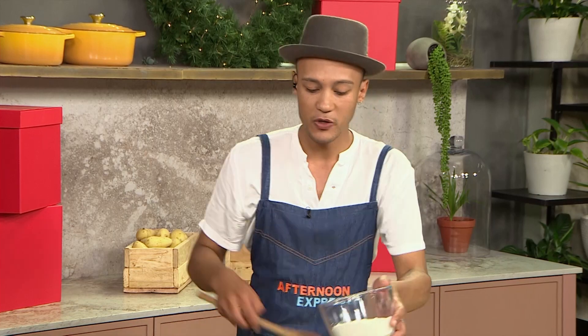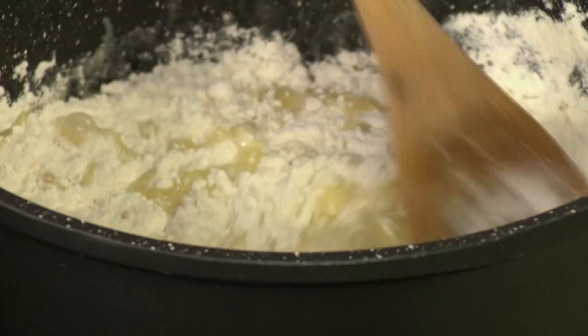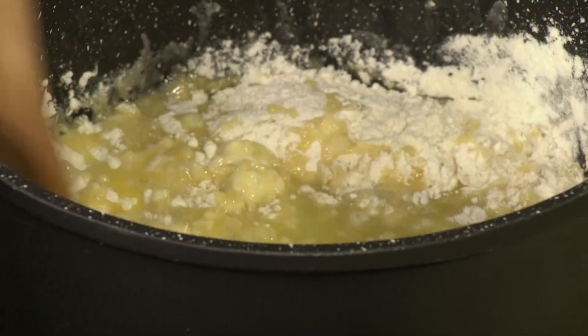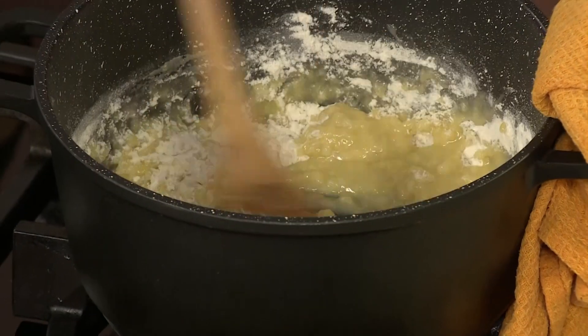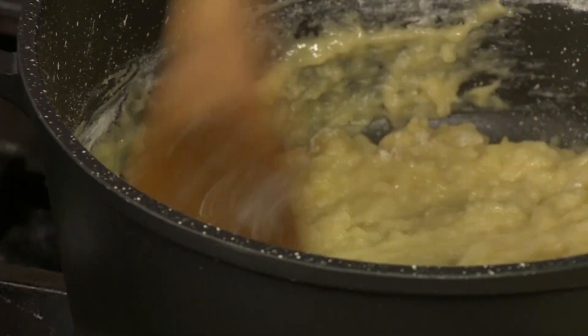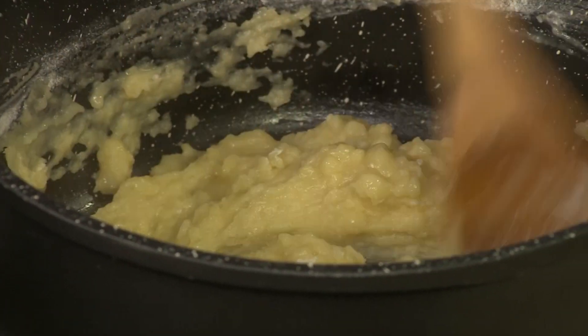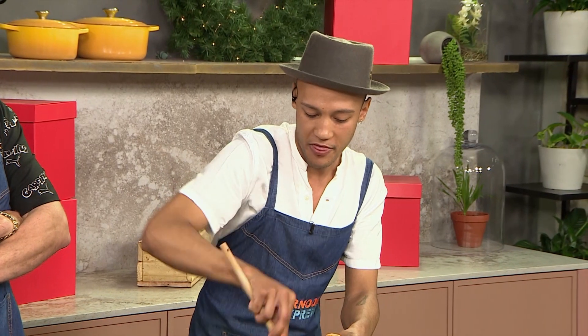Why all at once? Usually you'd sort of pace yourself and phase it in. We're going all at once because you want to avoid having any lumps. So you add it in all at once. We're going to turn down the heat. You're just going to cook off the flour, and you can see it's already starting to thicken up. Really just motor away with this process.